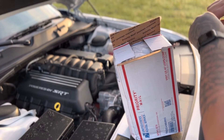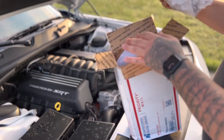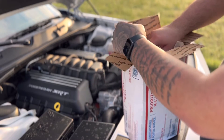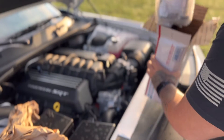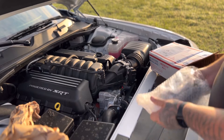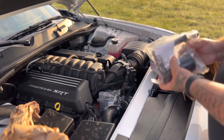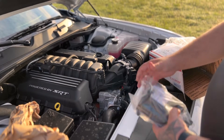This is something I ordered quite a while ago — I actually ordered it before I even took delivery of the vehicle because I knew this is something I was going to need to install. This is my oil catch can, an oil separator from Billet Technologies.